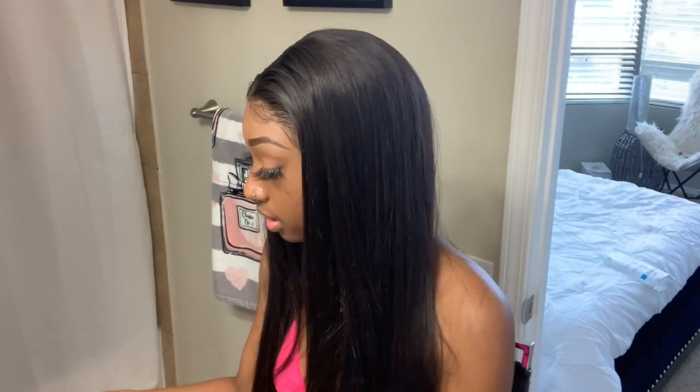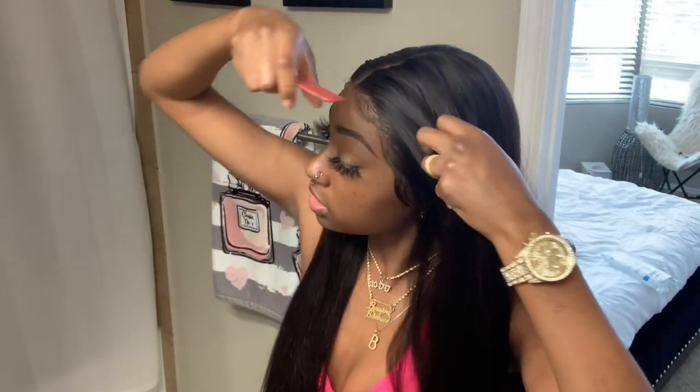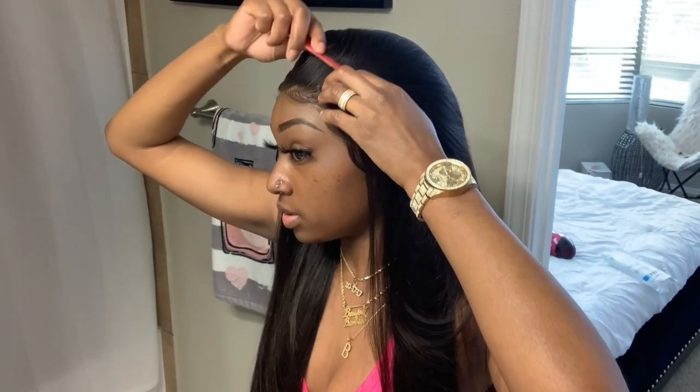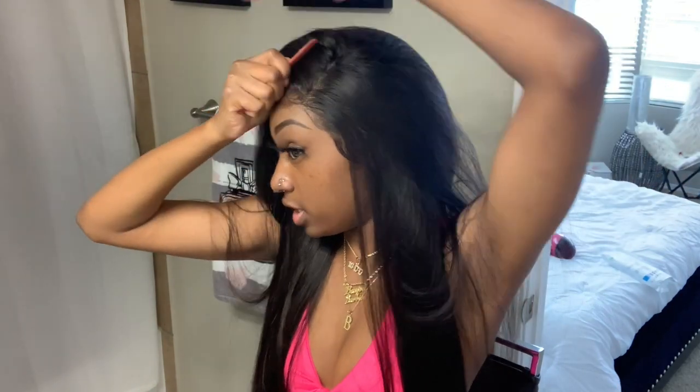I'm using two rubber bands — I would use a scrunchie but I don't have any. So this is the look I'm gonna go for. All I'm gonna need is a comb and my hot comb.